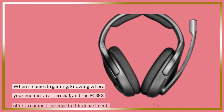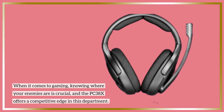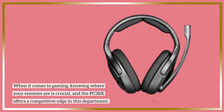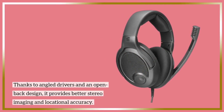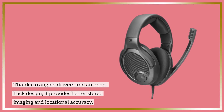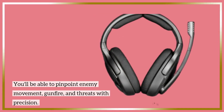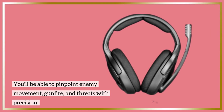When it comes to gaming, knowing where your enemies are is crucial, and the PC38X offers a competitive edge in this department. Thanks to angled drivers and an open-back design, it provides better stereo imaging and locational accuracy. You'll be able to pinpoint enemy movement, gunfire, and threats with precision.